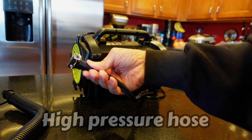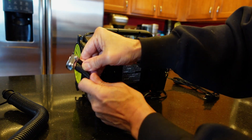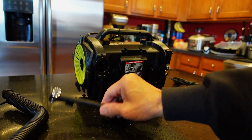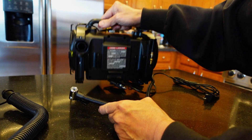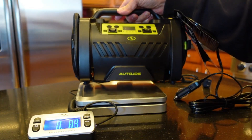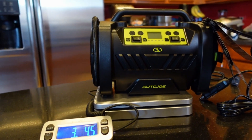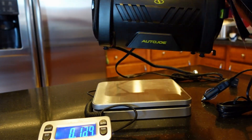The connector is a clamp type — you open it, close it, and it locks in place, so you don't have to screw it into the valve stem, which I hate because every time you screw it in you lose some air. It's fairly lightweight — on the scale it's 3.4 pounds, so it's portable and you can carry it around.